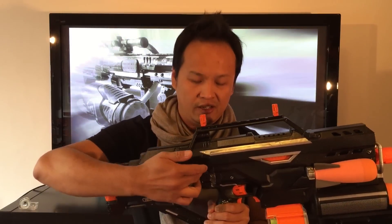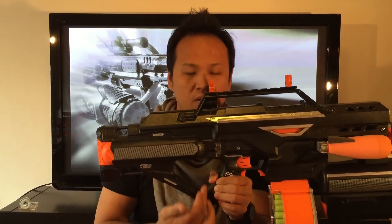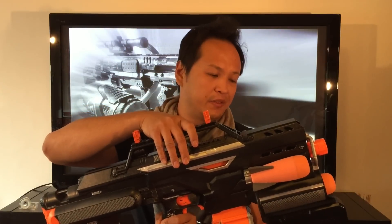As far as I know, this has been the fourth iteration of this combination, with Koop772 being the very first one. The basic idea is to cut the Stampede along a line down at the handle and just integrate it on top of the Demolisher.